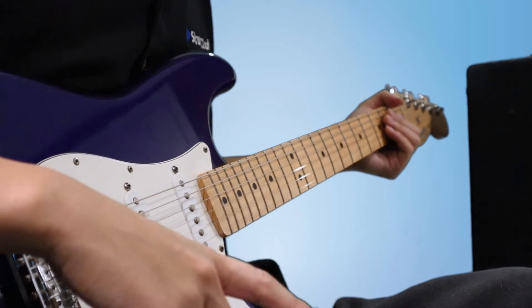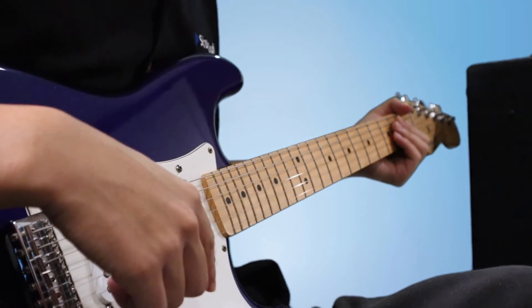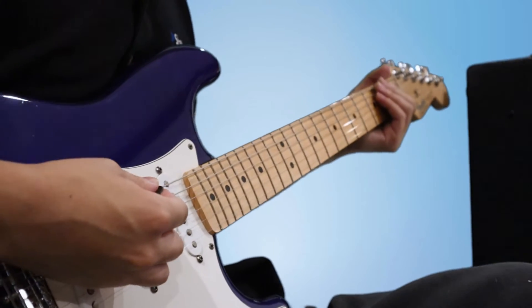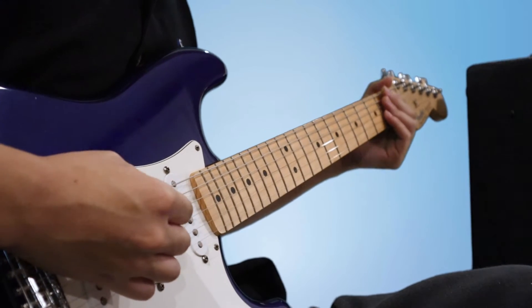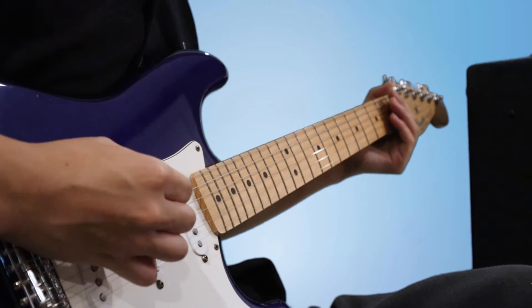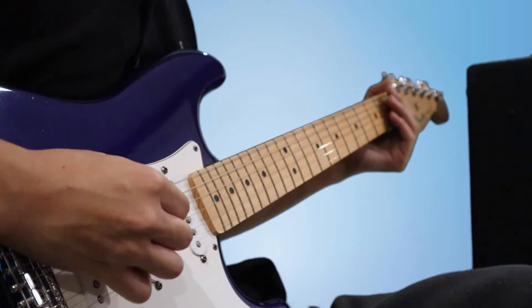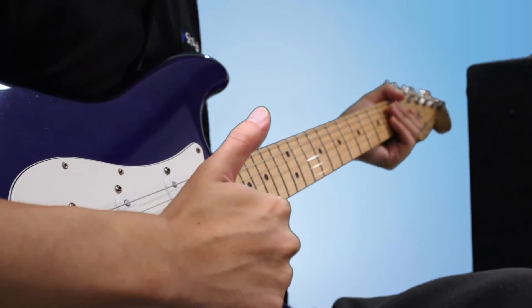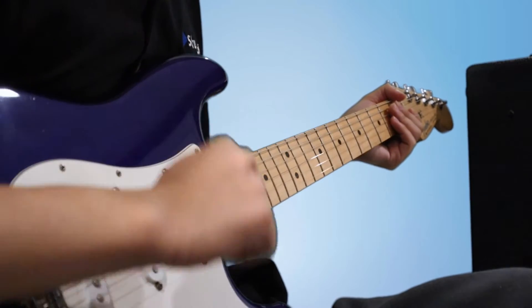First, let's pick a metronome speed that you can easily play sixteenth notes to. I'll start with 70 beats per minute. Alright, 70 beats per minute sounds pretty good to me. It's not too fast, it's not too slow — it's very comfortable.